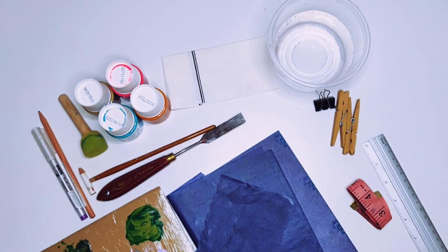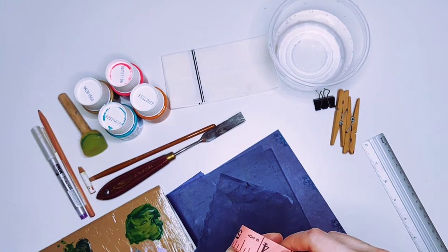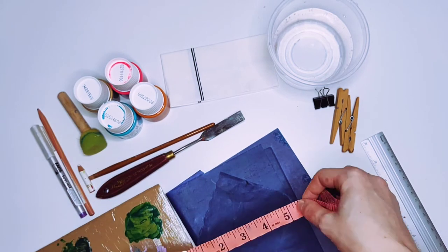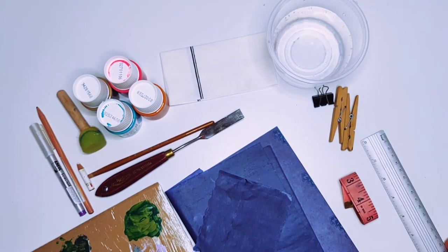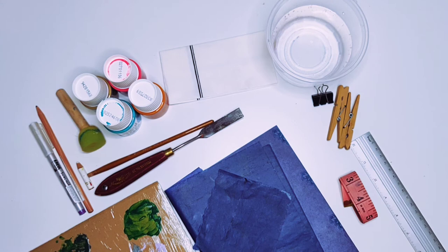When painting on clothes, it's really important that your illustration is at the right place. For example, if you paint a bunny on a t-shirt, you probably want it to be located in the center of the piece. Using a centimeter measure or a simple ruler will be really helpful, and the result of your work will look professional and symmetric.